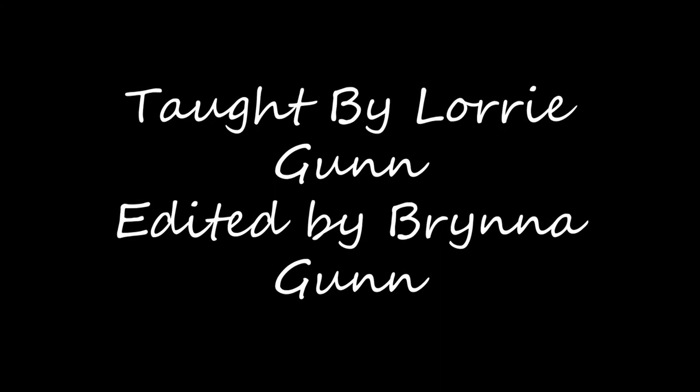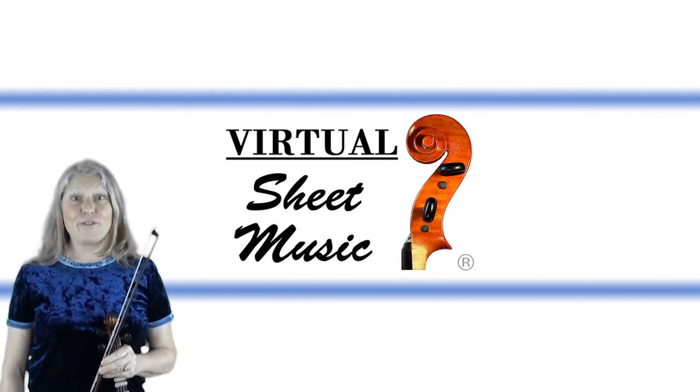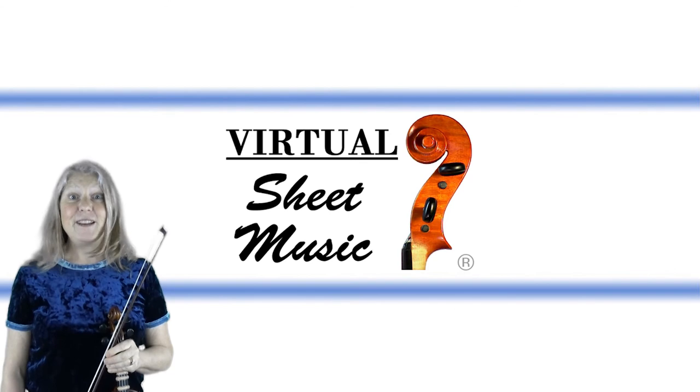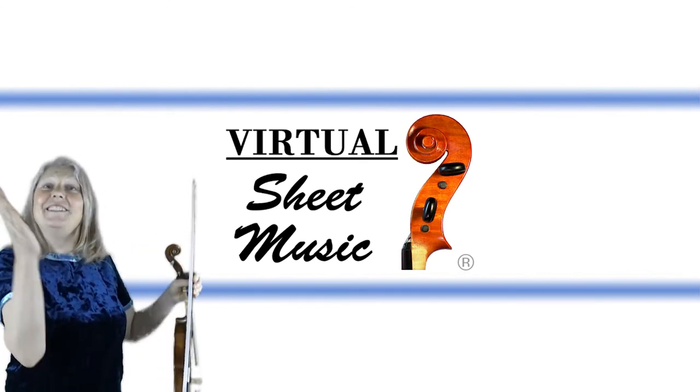Thank you for playing along with me, and I hope that you will continue to practice with me and on your own. If you want, there is a free sheet music download for the music in this video from virtualsheetmusic.com.